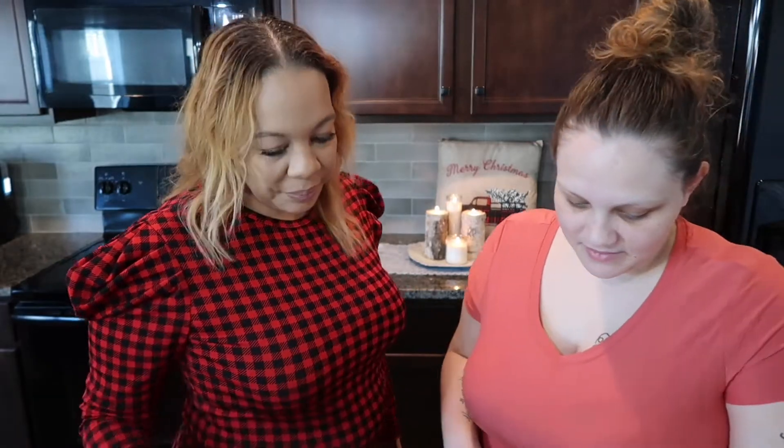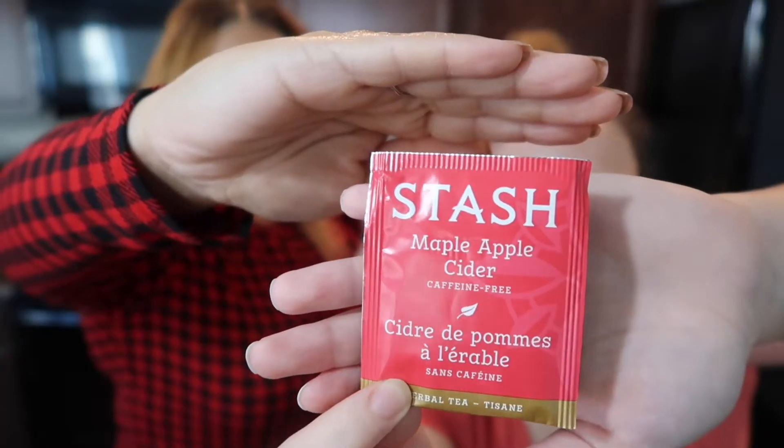I am an avid tea drinker. My daughter, not so much — so you get a person who loves tea and someone who's kind of 'eh' about it. We're going to get started. I'll let you pick which one we try first. We've got our water warmed up already. We're going to be trying the maple apple cider.